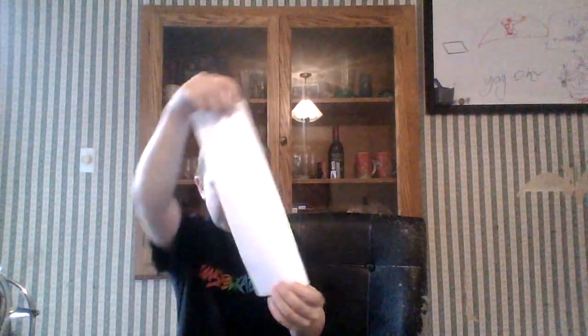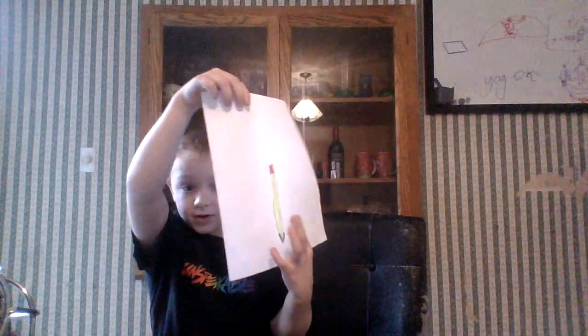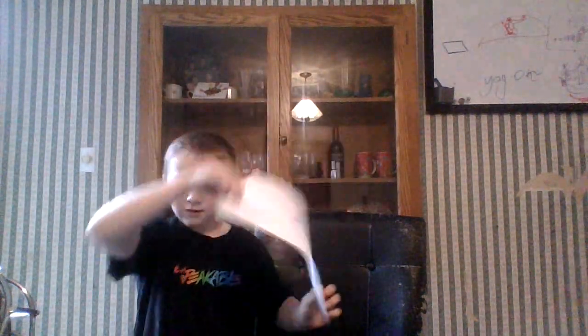And now it looks like this — almost done, but you have to color in the tip brown. Like that, bye guys.